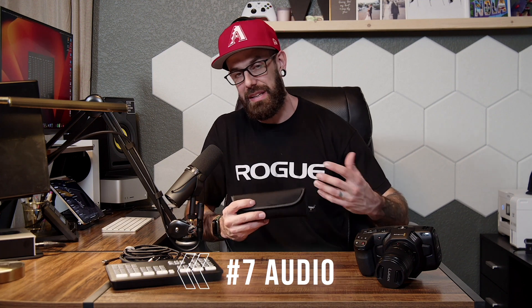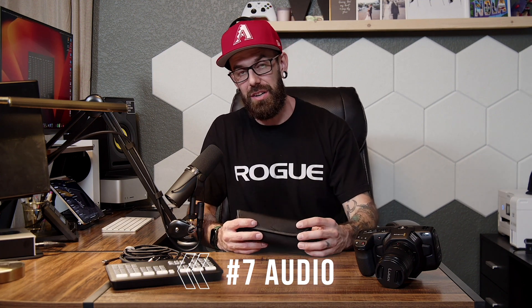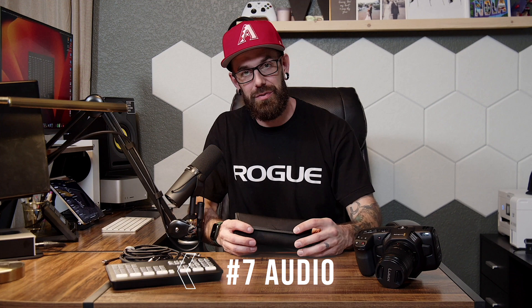Number seven is audio. You want to capture your audio. Odds are you don't want to use your camera's microphone because oftentimes that's just not good — it's 20 to 30 feet away from what you're actually shooting. Especially if you're in ministry, that camera's off in the back. If you use the camera mic, even an iPhone mic, it's picking up all the noise around it — people sitting in seats, rustling around, talking maybe. So you want to have some good audio.